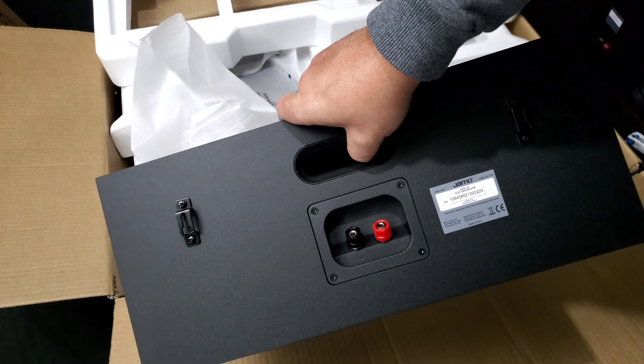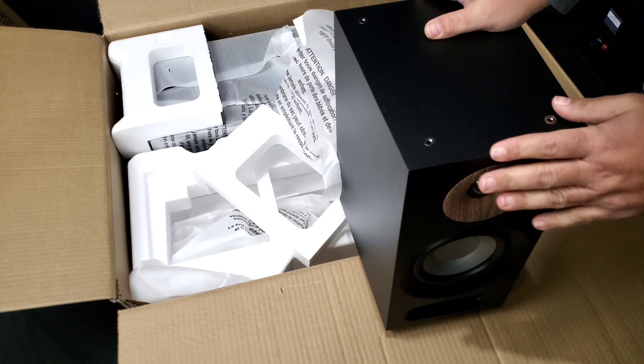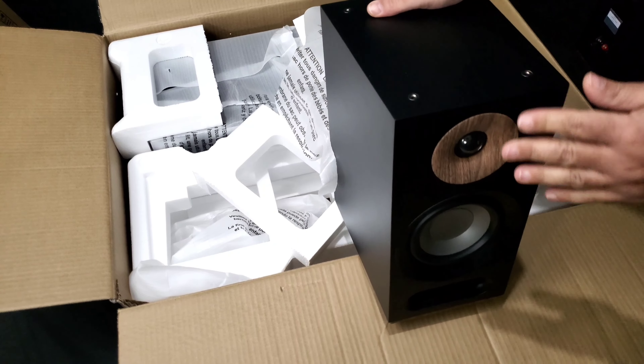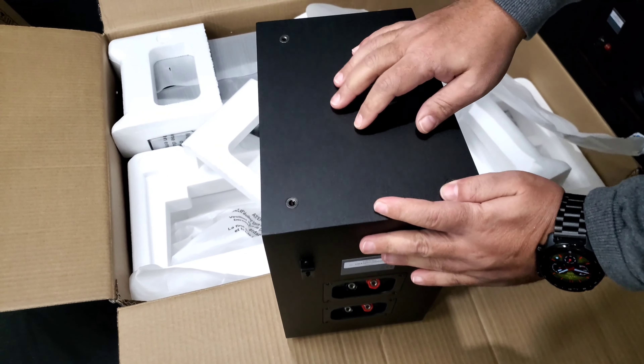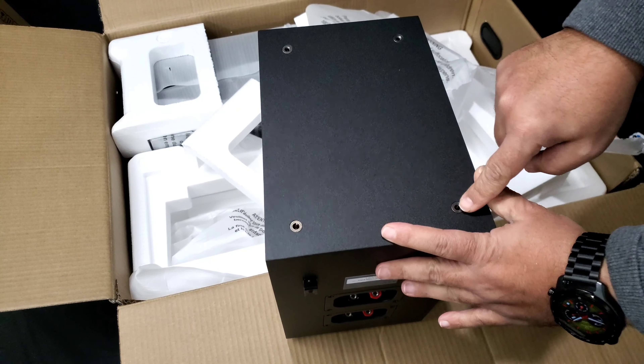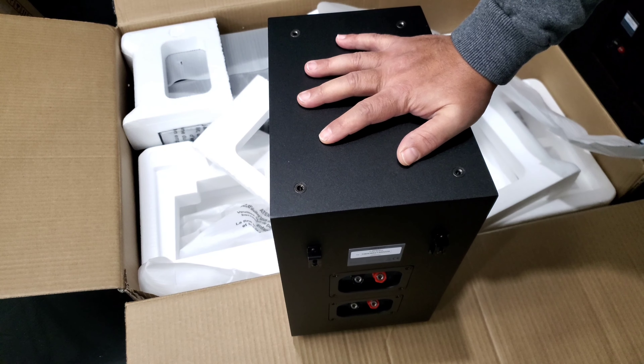Of course you've got a port in the back and brackets for wall hangers. This is nice — the bigger bookshelf speaker also has a place for an Atmos module that goes on top. They have pins, you just place the module there, and here are the two connections for it. Once you place it on here it'll automatically connect. I'm going with in-ceiling speakers for my Atmos, so I won't be using the module.